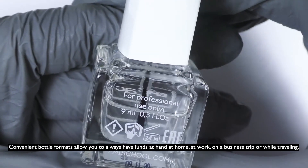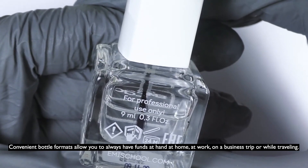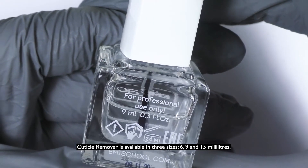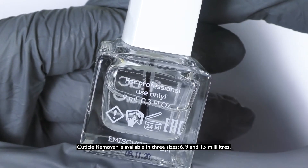Convenient bottle formats allow you to always have the product at hand at home, at work, on a business trip or while traveling. Cuticle Remover is available in three sizes: 6, 9, and 15 milliliters.